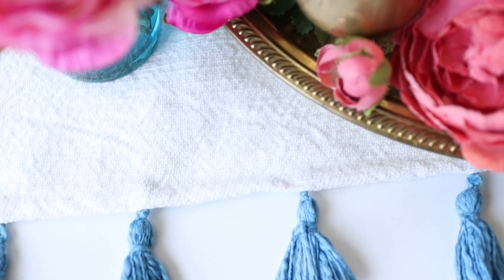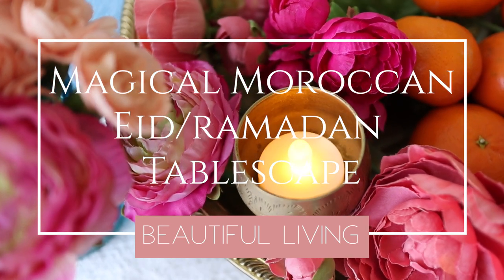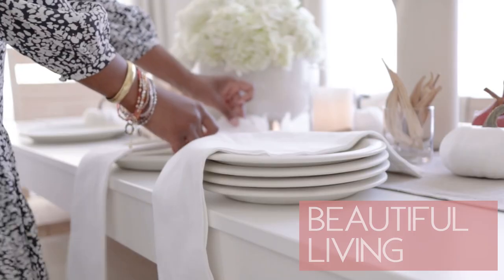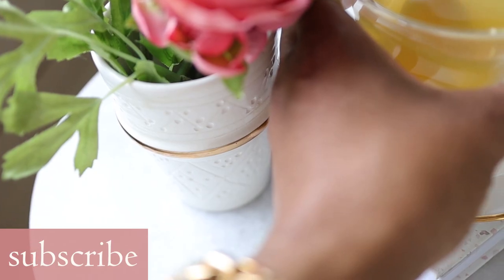Hello beautiful! If you're new here, welcome. If you're a member of the family, welcome back. My name is Zakiya and each week I share decor, DIYs, and tips for living your most beautiful life.